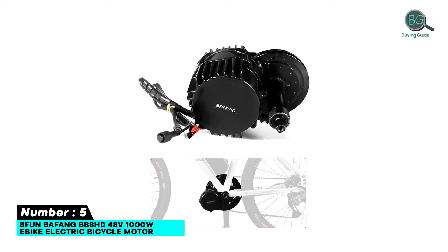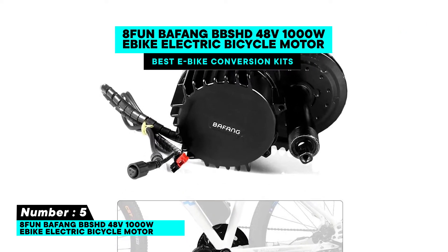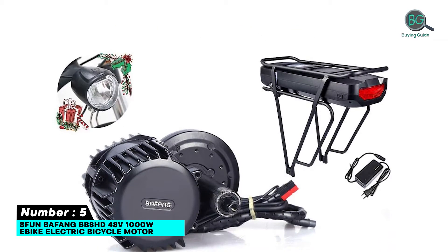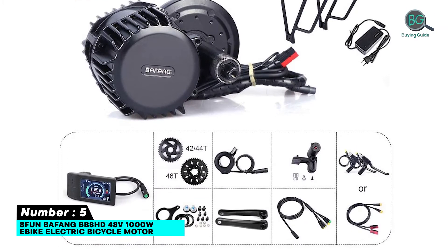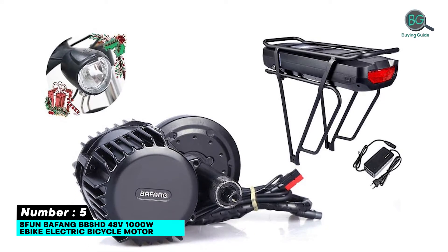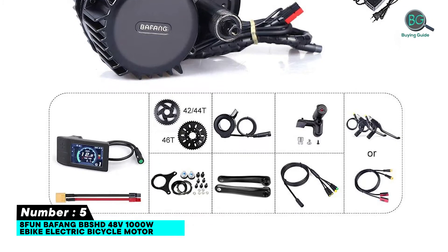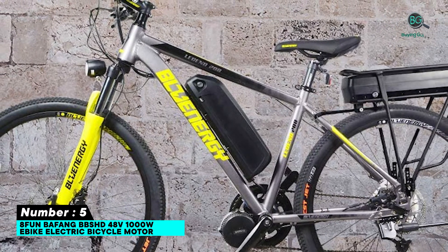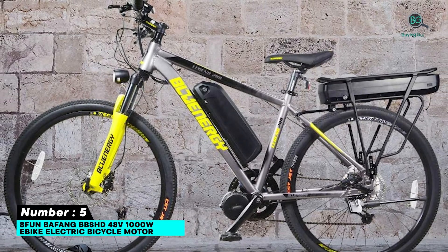Number 5: E-Bike Link 48V 1000W e-bike electric bicycle motor. Features include: can be used with 48V and 52V board batteries, works with many different types of bikes, comes with a speed sensor and magnets, LCD display, EVBUS waterproof cable, a pair of cranks, pump throttle, a set of lock nuts, and speed sensor and magnets.